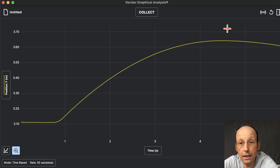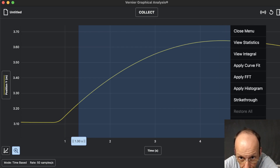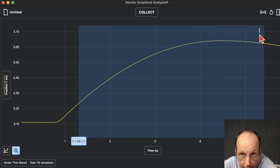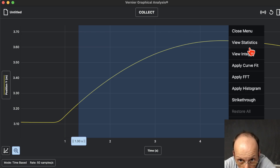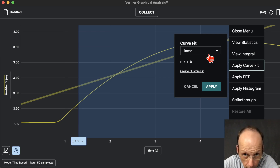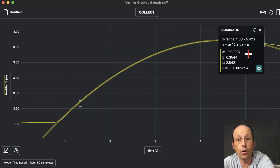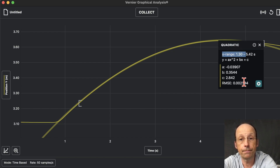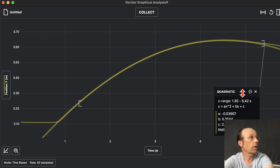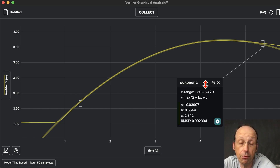Let's find the acceleration. I'm going to highlight part of the data — you can drag to select more. If that menu doesn't pop up, use the three dots here and choose Apply Curve Fit. I want a quadratic fit, then click Apply — and there you go. You have your fit parameters right there.